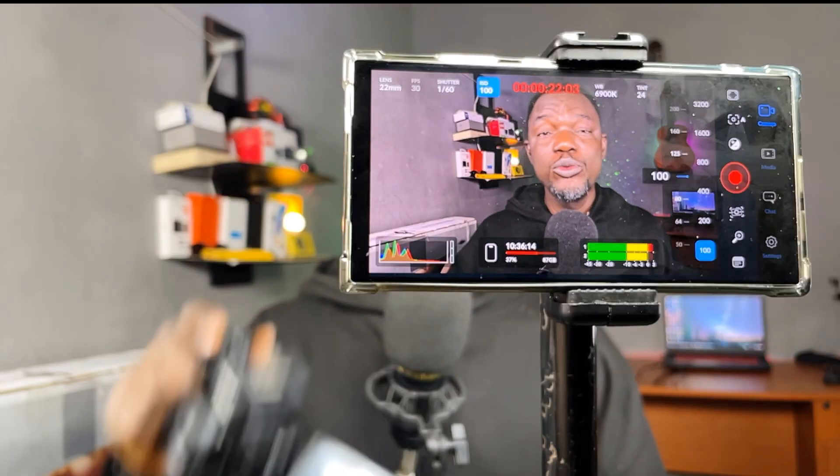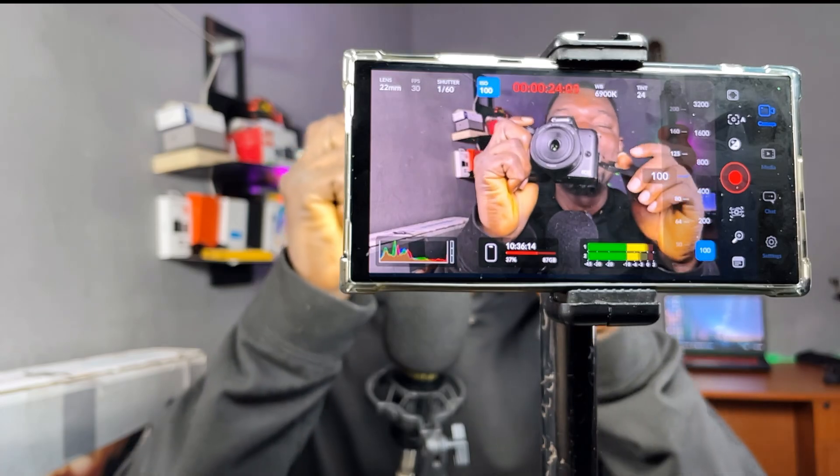Allow me to introduce the Blackmagic Camera app for Android and iOS. Right now I'm shooting with the Blackmagic Camera app for Android from the Samsung Galaxy S24 Ultra, and you can't even tell much difference. This camera app is a game changer — whether you're using an iPhone or an Android phone, let me show you how to film like a pro using your smartphone, and why you may not need to spend thousands of dollars on professional camera gear.